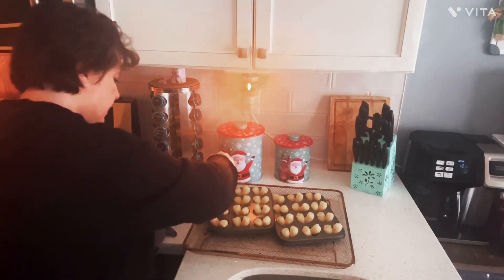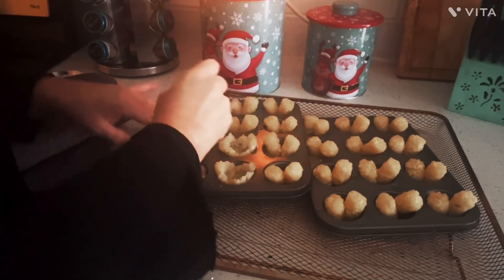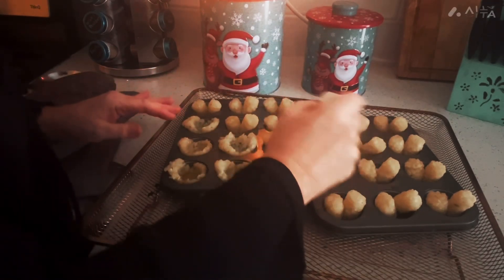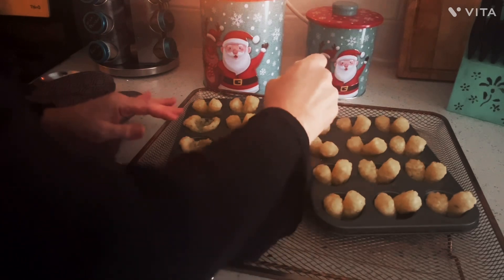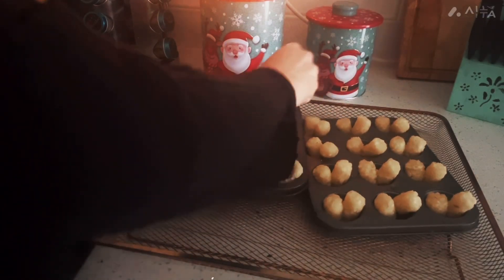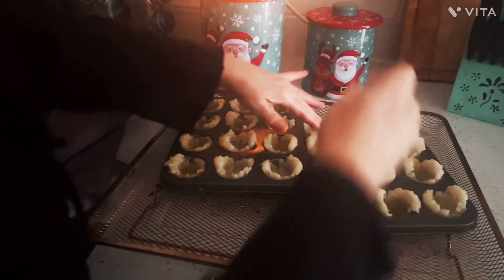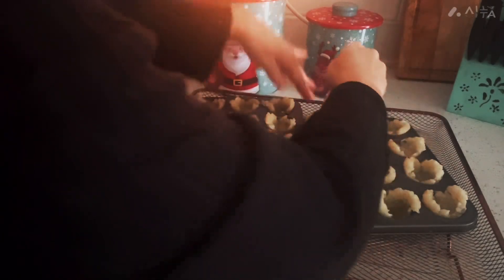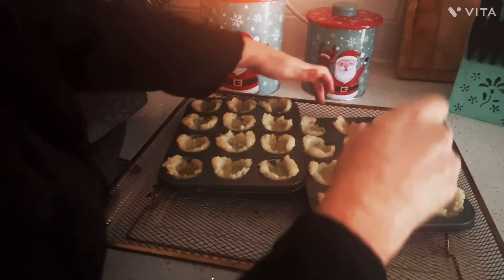Press your tater tots into cups. I drizzled olive oil over these, but I don't want them to be soggy — I want them to be crispy. My guys like this stuff. They like it a lot.